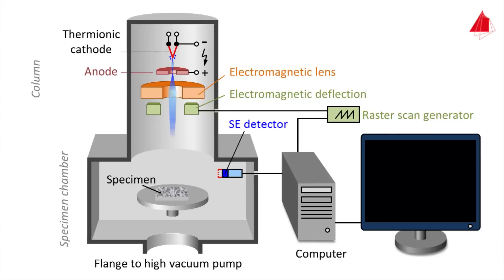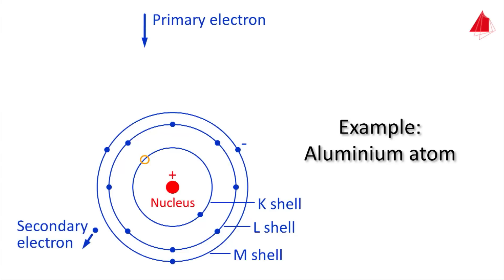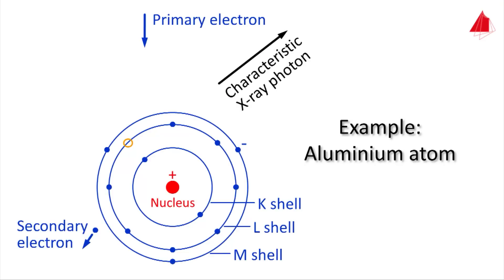When the primary electrons reach the surface, they knock out electrons of the specimen material — these are the secondary electrons used for image formation. In detail, a schematically drawn atom from near the surface consists of a positively charged nucleus and negatively charged electrons staying in energetically well-defined shells around the nucleus. A primary electron comes from above and accidentally knocks out an electron from the K-shell of the sample atom, leaving a vacant place — this state is unstable.